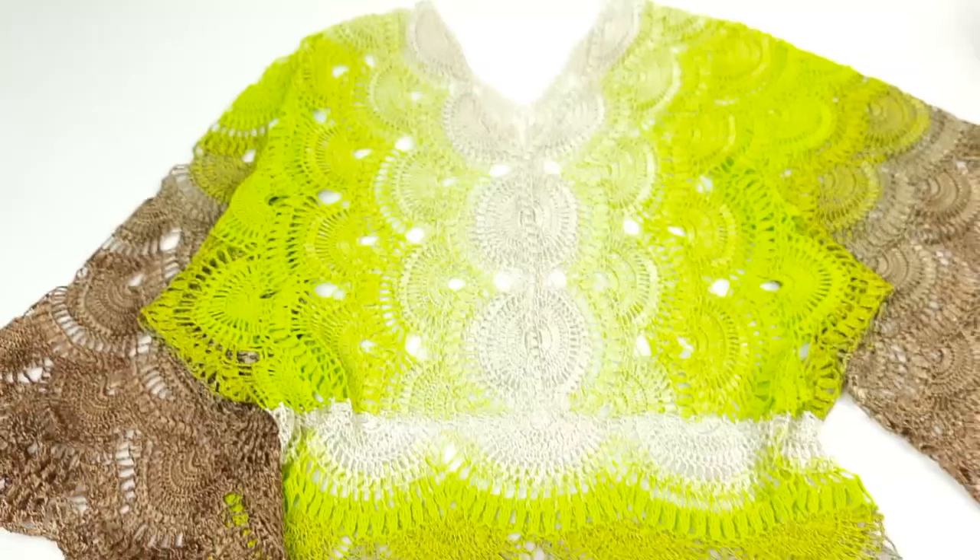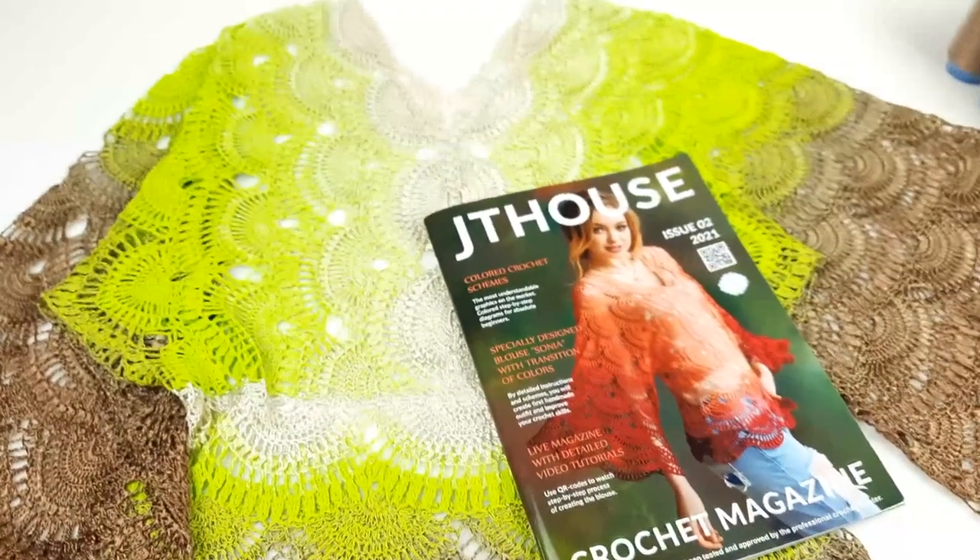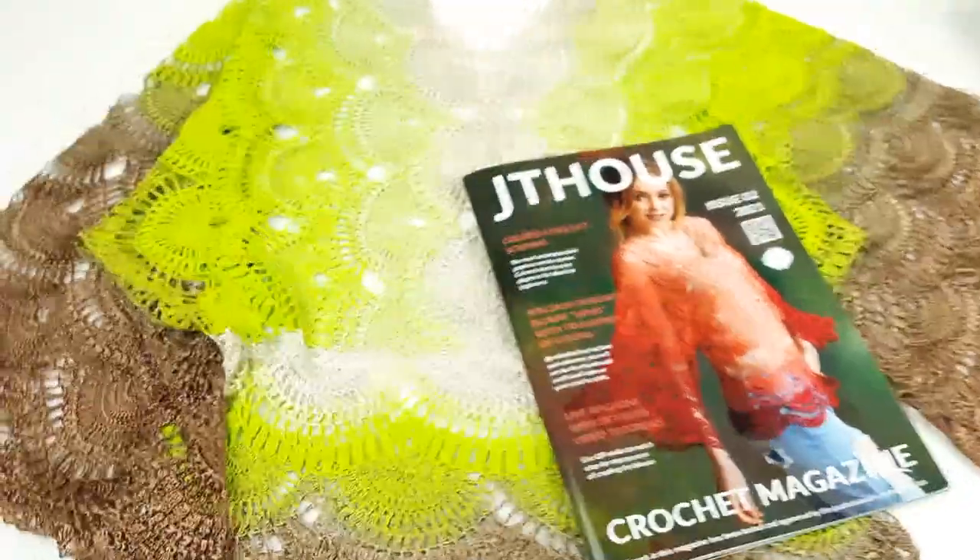Thank you so much for taking part in this crochet course, and thank you so much for ordering our new crochet magazine. It was really big support for me and for all my projects, so I am very happy about this.